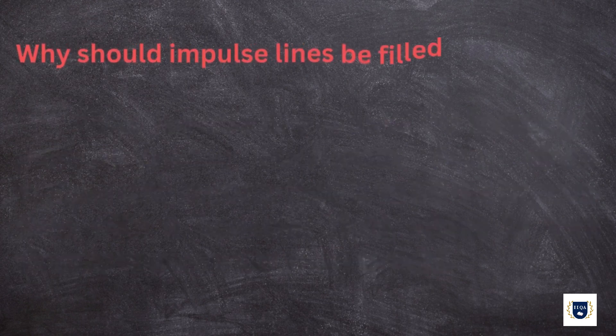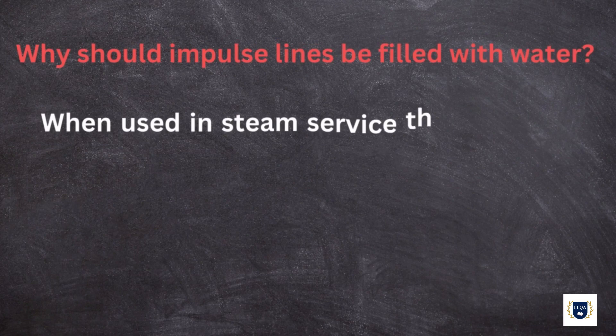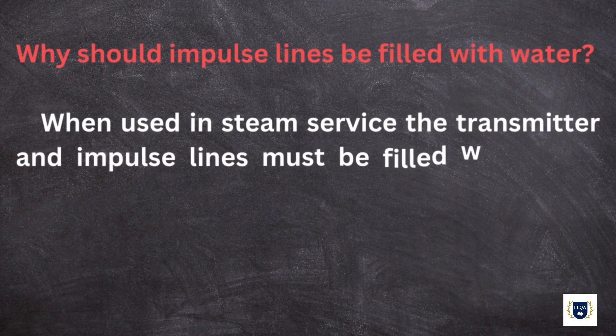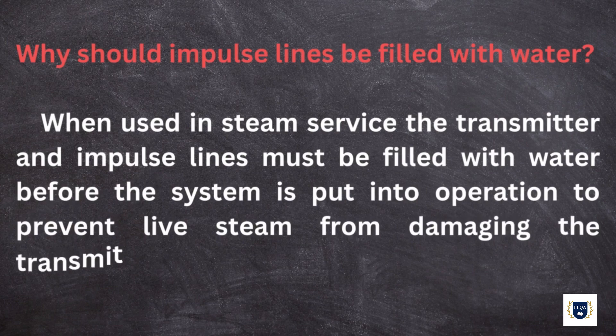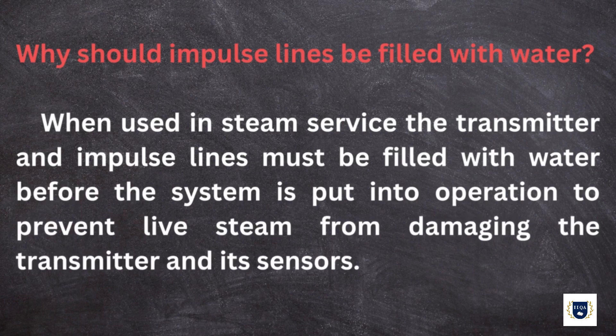Why should impulse lines be filled with water? When used in steam service, the transmitter and impulse lines must be filled with water before the system is put into operation to prevent live steam from damaging the transmitter and its sensors.